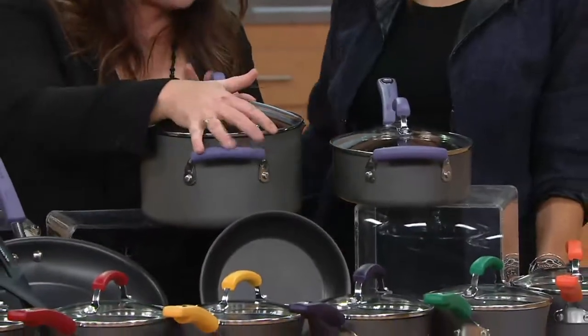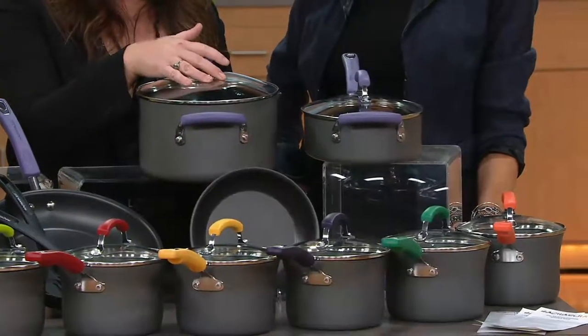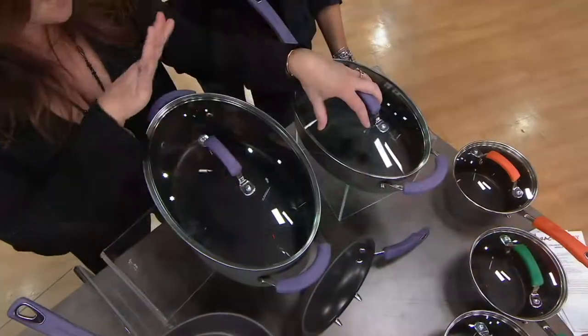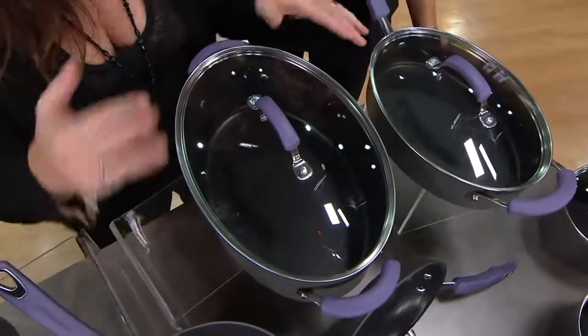I wanted to know, is there a material that I could put in the oven — as these pans can, to 400 degrees, lids go to 350 — and use on the stovetop? So that if you could only own two pots your entire life, one pan, one pot, and you had a good knife, a large cutting board, and a colander, you could make anything.